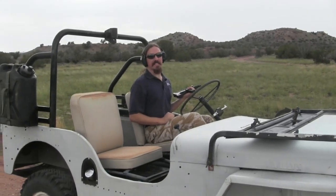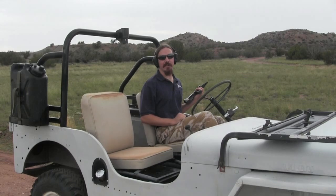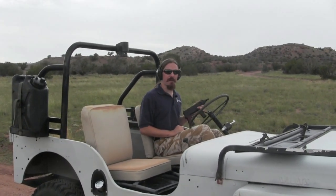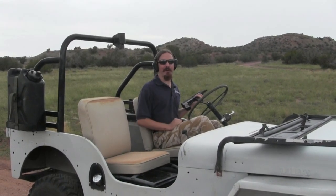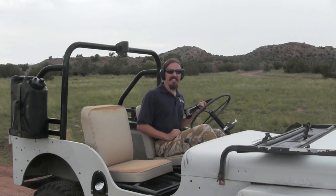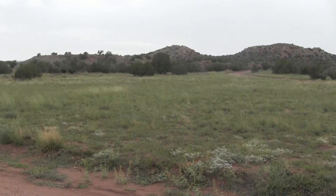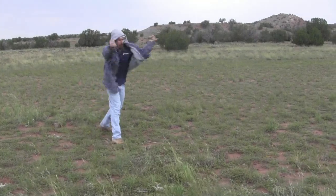So there you have it guys — you can see this didn't work all that well for me, and I don't think it would work all that well for anyone else either. There's really no good reason to have one of these, although if you do want one they do show up on GunBroker from time to time, and they are rare with only about 600 made — now you can see why. Hope you guys enjoyed the episode. Tune in again to ForgottenWeapons.com, and next time we'll do something a little more serious.